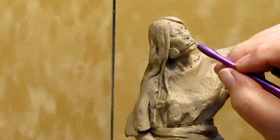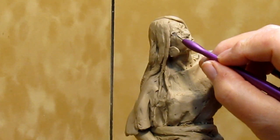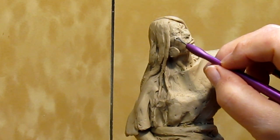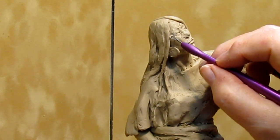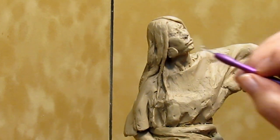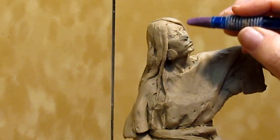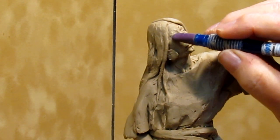Very delicately just rearranging the smash into something that I had there in the first place — some form and anatomy that I destroyed.